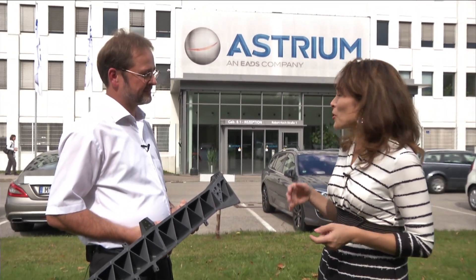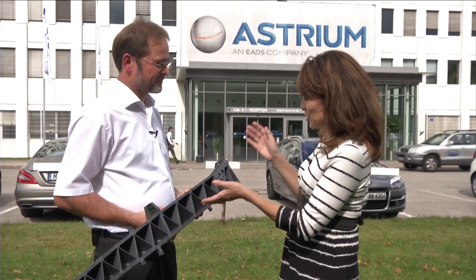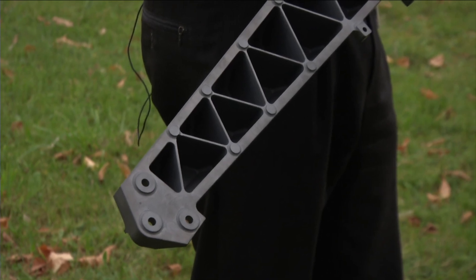What exactly is silicon carbide? We're here at Astrium in Ottobrun, Germany to find out. So Gunther, I guess this is silicon carbide — what's so special about it?